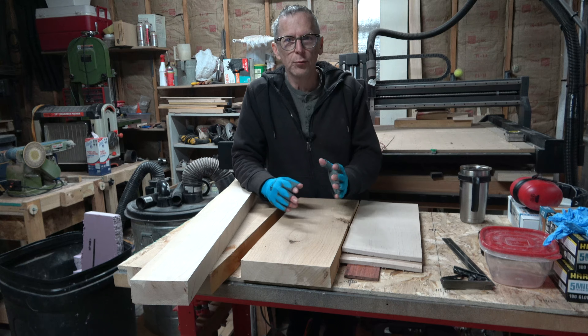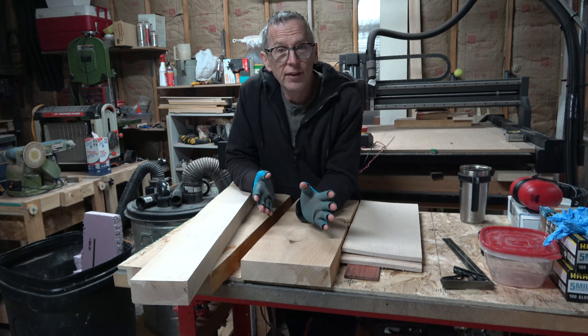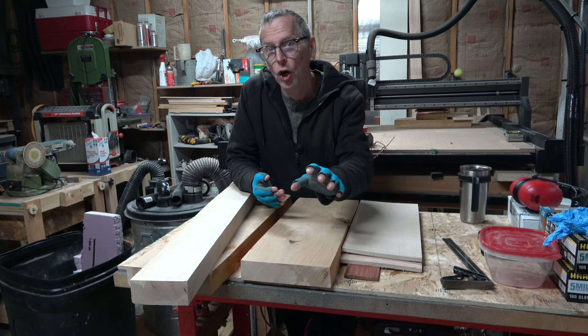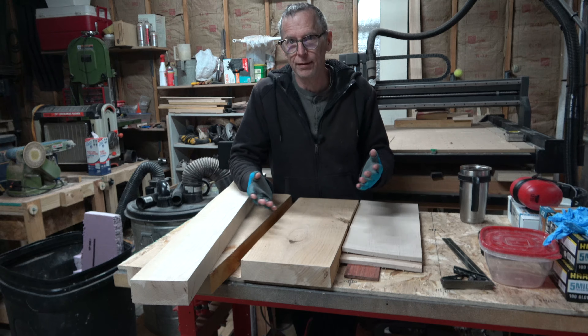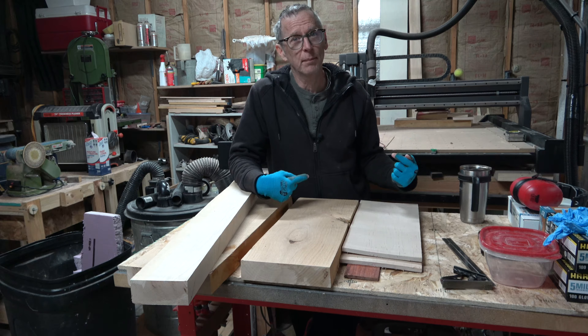Hey guys, it's Chris at Highline Guitars. You're watching another one of my YouTube guitar building videos. If you're new to my channel, welcome. I hope that by the end of this video I'll have earned the honor and privilege of your subscription. And of course, if you enjoy this video or get something out of it, I would really appreciate it if you would click that thumbs up button.